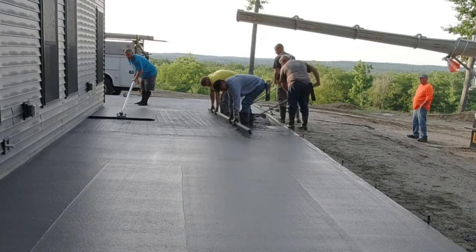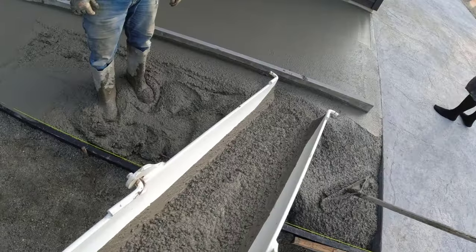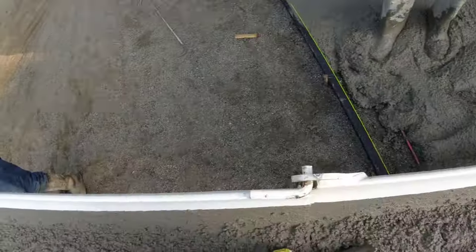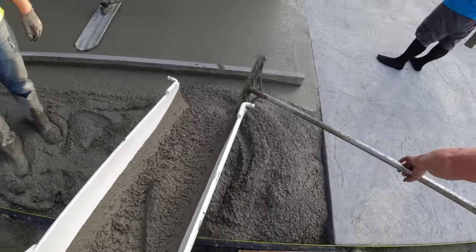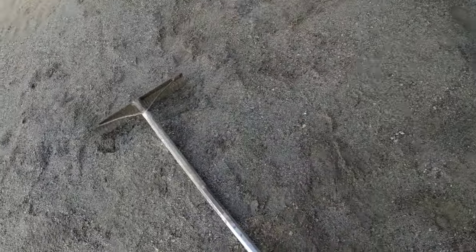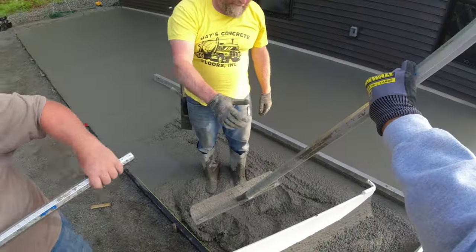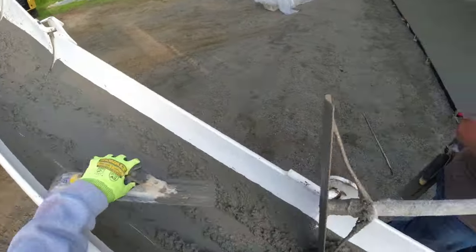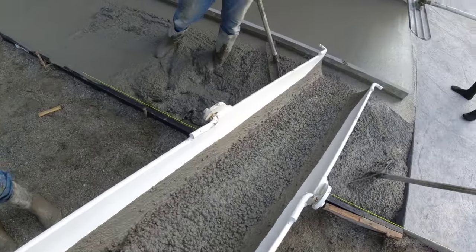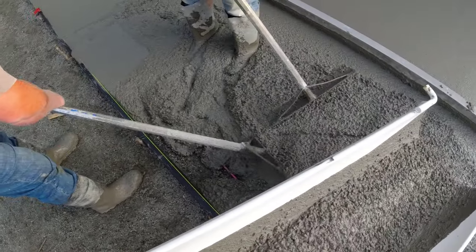In this part three, you're also going to get to see us stamp this. Unlike parts one and two — part one was about pouring, part two was about stamping — this one has both the pour and the stamp since it's just this one side of the house. At the end, I'll also show a little bit of the finishing process where we wash it and add the secondary color called texture enhancer. You'll get a pretty good look at what the whole slab — the front and the side — looks like when everything's all said and done.